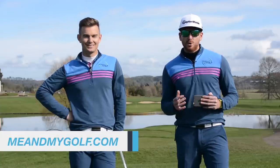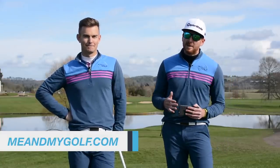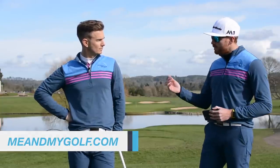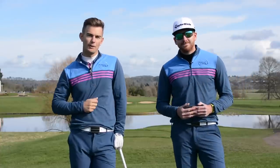Hello and thanks for joining us on the Friday Fix. We're your coaches Piers and Andy from Me and My Golf. Loads of fantastic questions coming in. We're on the 18th tee at the Asprey. Today we're going to show you how to get a more consistent clubface during the backswing. Let's take charge of your game.